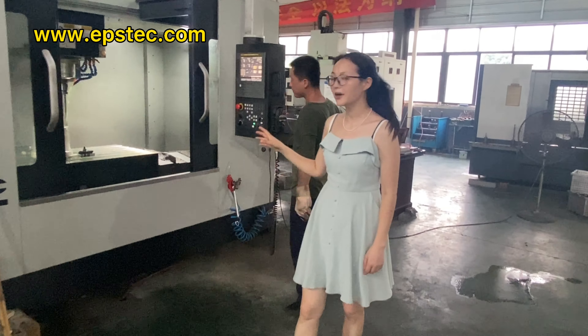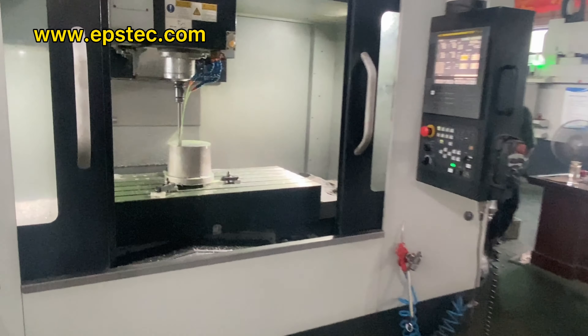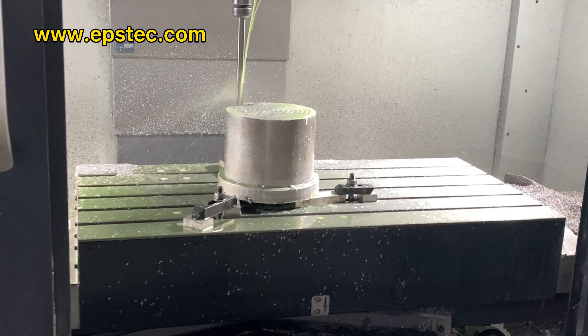Hi everyone, I'm Fiona. In this video, I will show you EPS kickbox mold under manufacturing in our EPS mold workshop.